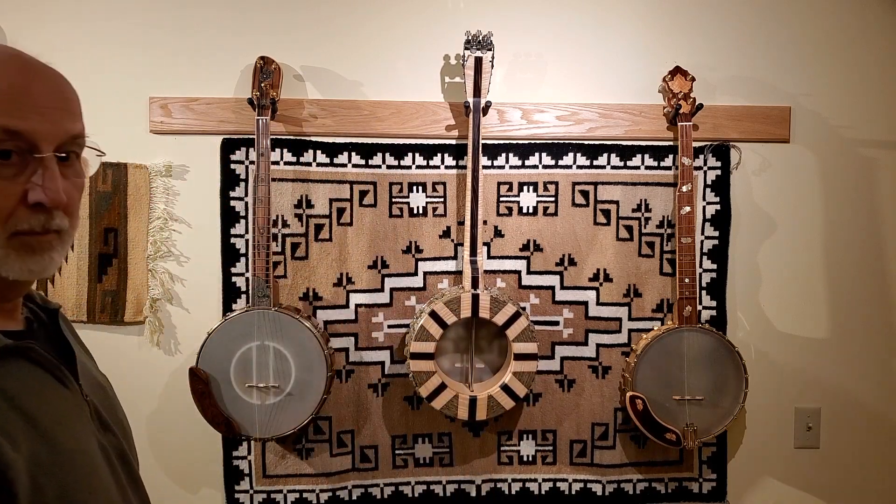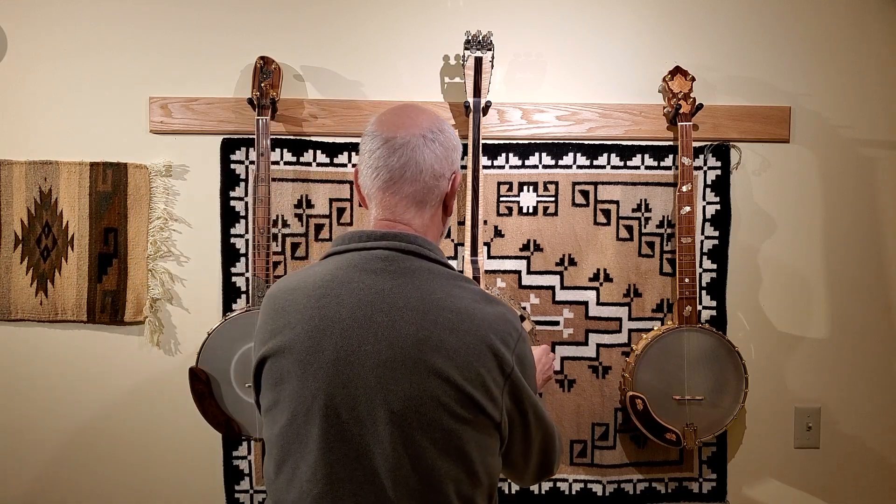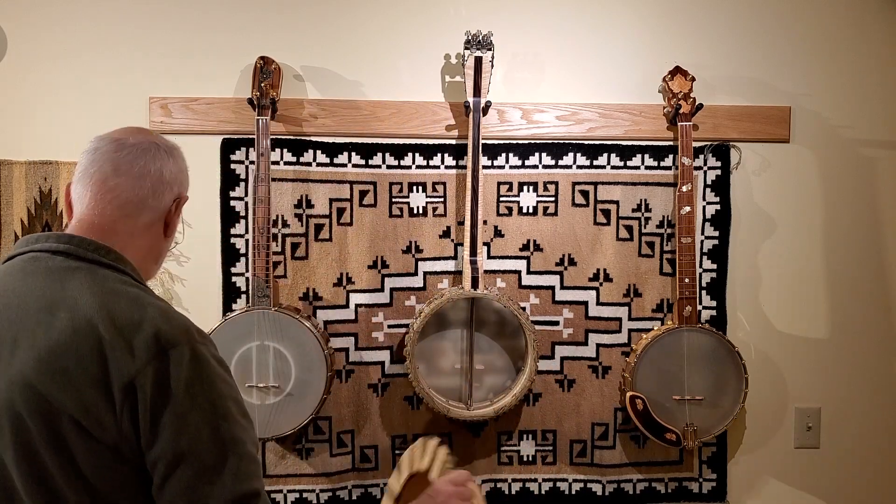This first one is a standard Bacon resonator. I made it out of cut-off scraps, and the inner cylindrical tube is a segment from an 8-inch diameter drum shell.